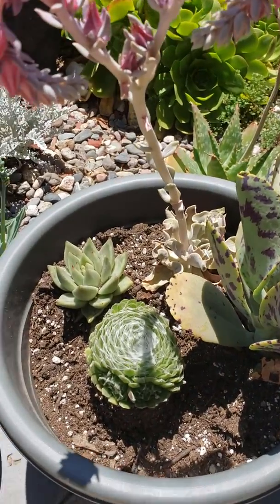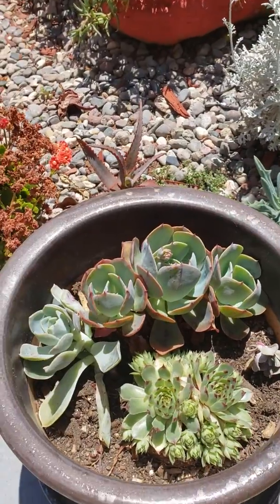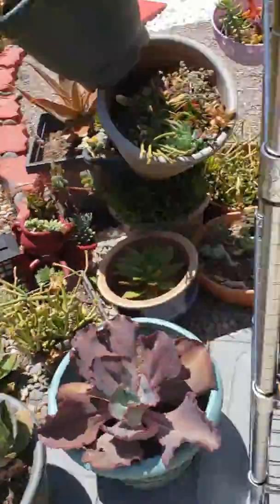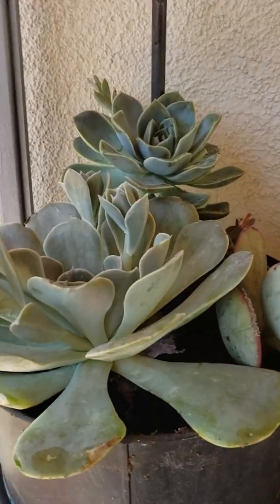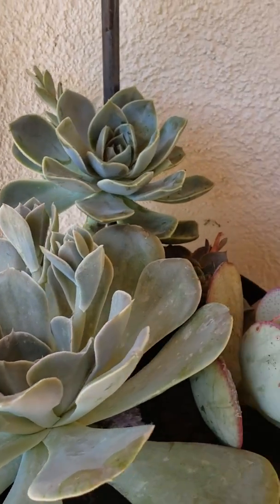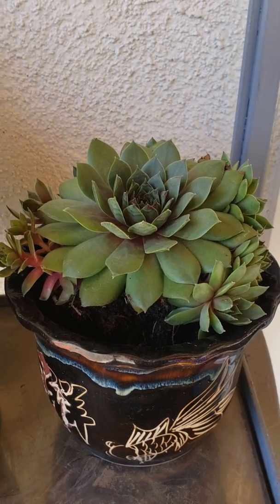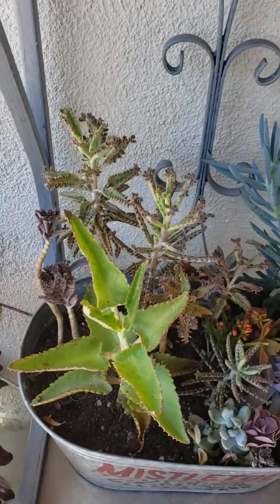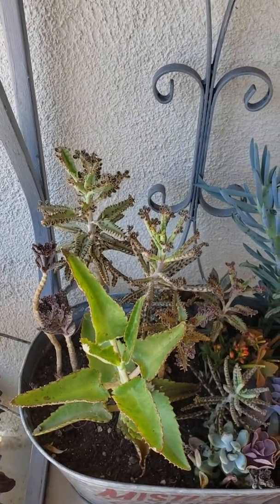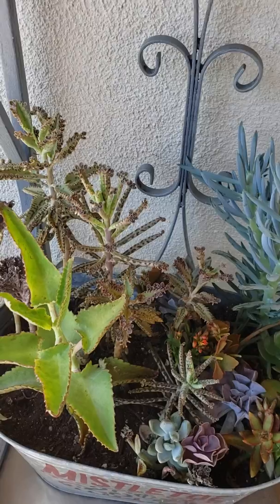This one is actually new — the one that has a web design. I don't know what it is but it looks pretty cool. And there's another arrangement that I also created on this corner — this is echeveria lucita. And this I think is stonecrop if I'm not mistaken, so I put this in this beautiful pot that I found sitting in my garage. Here I put together all the mother of thousands, mother of millions, and my pink butterfly all together since they're all part of the Kalanchoe family.